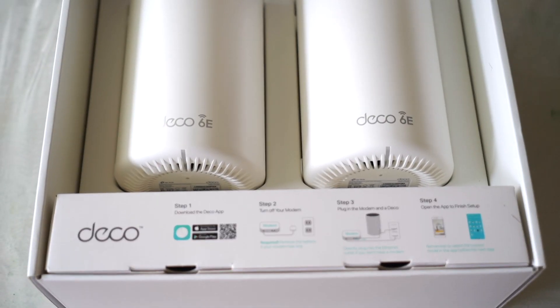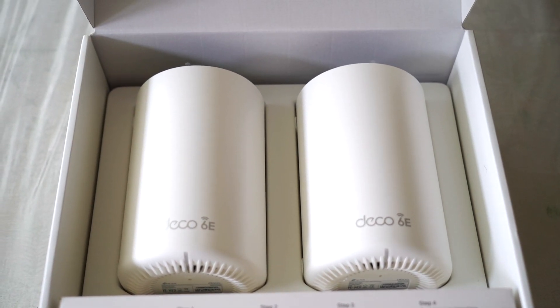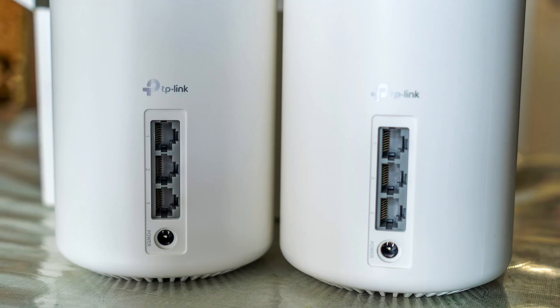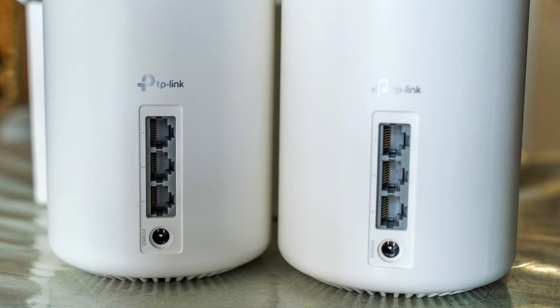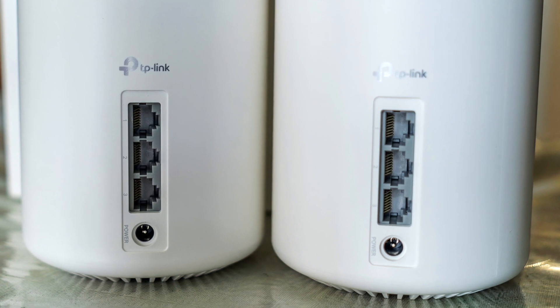The main purpose is to get more of what you're actually paying for from your internet service provider. The review unit I got was a two-pack — it also comes in a three-pack. I took a different approach with this review: rather than testing it at home, I tested it at a friend's place, because she was dealing with a chronic issue — poor range.